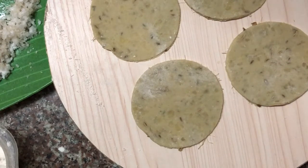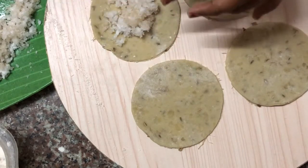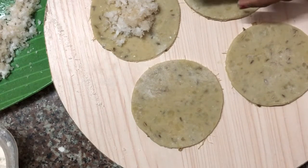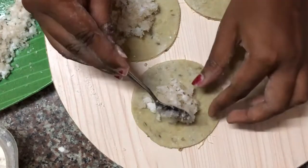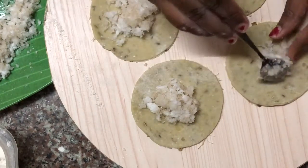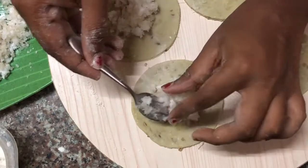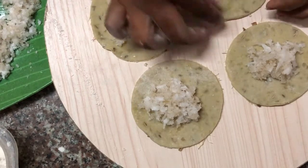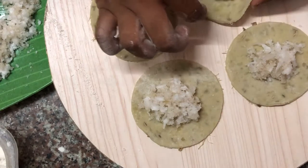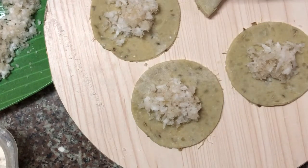Next, I take the coconut filling and place it in the middle of the sweet potato circle. I will fold it and show you how we turn this into the gâteau patate. An important tip: don't overfill the shapes. I'm using a small teaspoon to add the coconut filling — if you overfill it, it might explode in the oil. Place the filling in the middle and fold it as I'm doing.